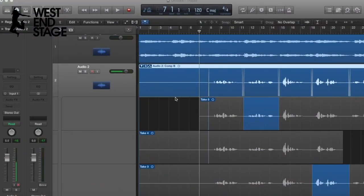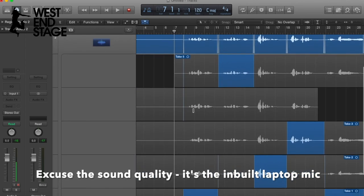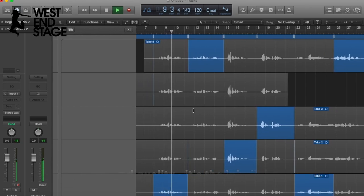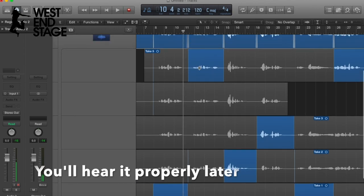Cool — so I've done my few takes and now I'm going to take you back into a screen recording just to show you how to do a quick edit. Here we go — super quick edit time. You can see these are all the takes I did — I did five takes. Quick listen: 'I could find the whole meaning of life in those sad eyes.'